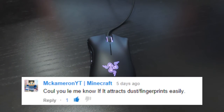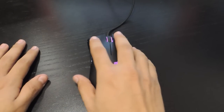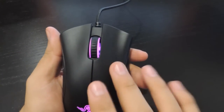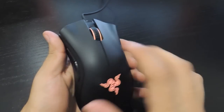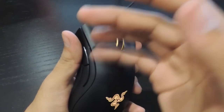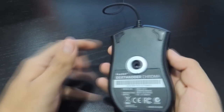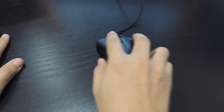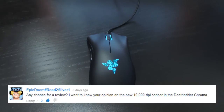MacamermanWhiteTea asked if it attracts dust and fingerprints easily. I've noticed it does attract fingerprints, but they're not easily visible because of the dark color. As for dust, it does attract some particles, but they wipe off easily and aren't much of an issue. At the bottom of the mouse you can expect some dust since tables are dust magnets and your mouse is always sliding on them — that's to be expected.